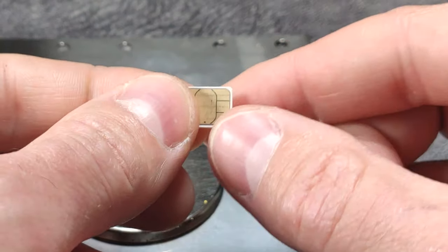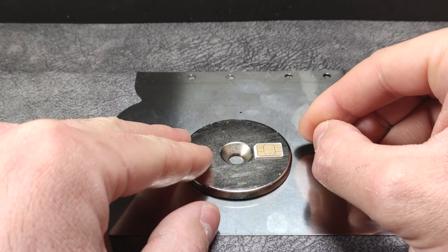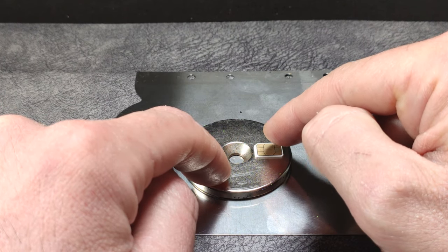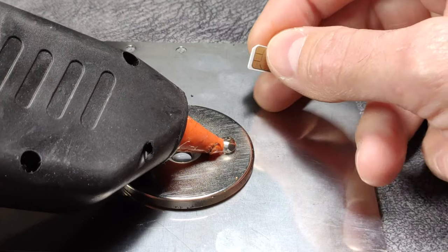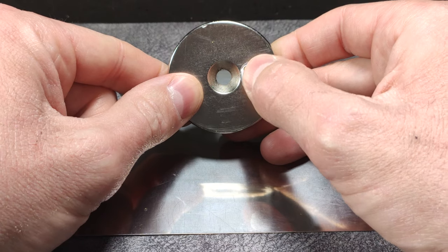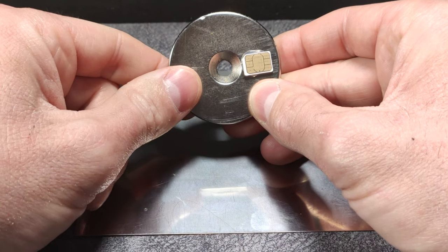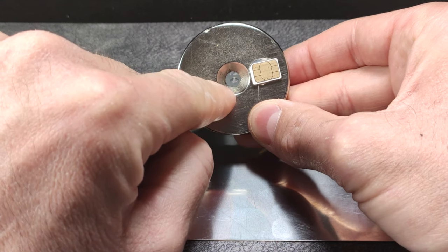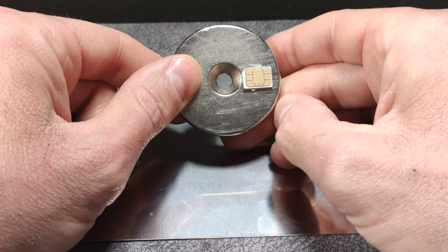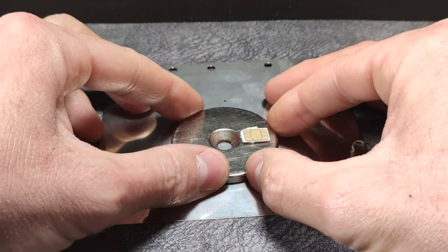Now we will take our nano-SIM card in this position with the cut, and we will stick it on the magnet. What is going to form is an amplifier for this card to receive the 4G network. We put a little hot glue and glue the card, remove the remains of glue, and verify it has been well attached. This magnet is a neodymium magnet and it must have this hole in the center. The magnet is 4 millimeters thick. The north pole of the magnet's magnetic field is located on this face, so the card will be stuck on the face of the north pole.